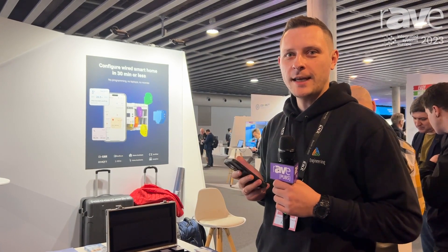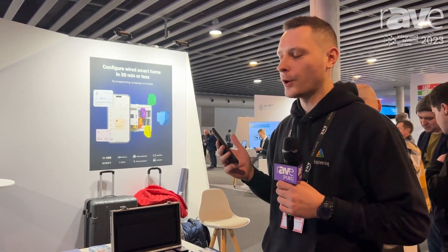Hello, my name is Mike. I'm with i3 Engineering. We are at ISE today and I want to show you a cool feature — how the future of a wired smart home system can look like.